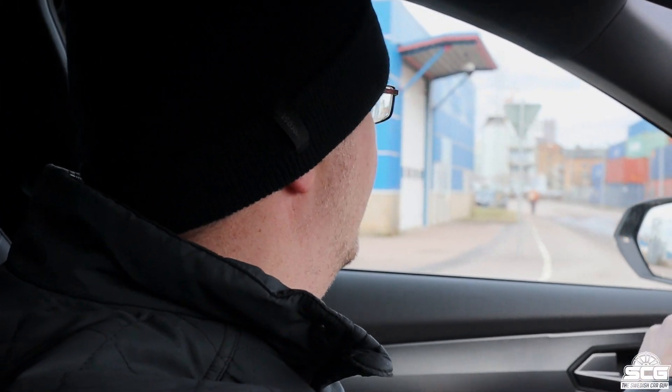This car weighs 1,700 kilos — almost two tons — but it actually doesn't feel like that when you're driving it. It feels pretty quick, and it's a big car as mentioned, but it takes all the jumps and bumps pretty well. I'm actually quite surprised by how good the handling is in this car to be completely honest. Right now we're driving on a normal road in Sport mode, feeling how the car flows.